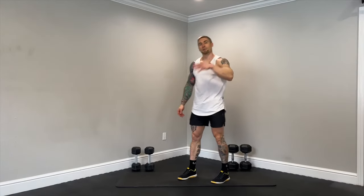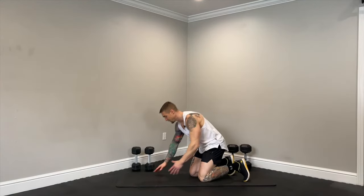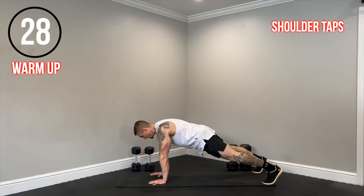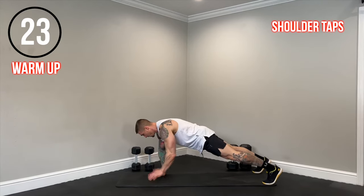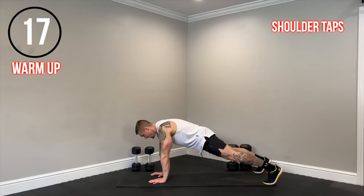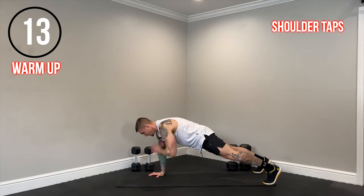One more exercise — we're going to go back down to our mat. We have shoulder taps. We'll get into a high plank position, keeping the core braced. The shoulder tap fires up the shoulders, chest, triceps, and core. We want to minimize the shifting of the hips as much as we can. Really lock the core in to mitigate that shifting side to side. Just nice and steady.